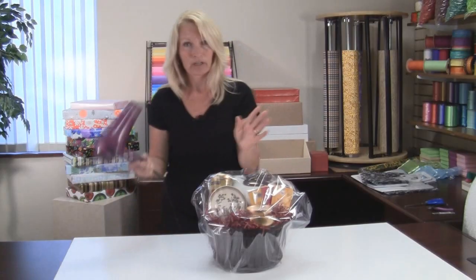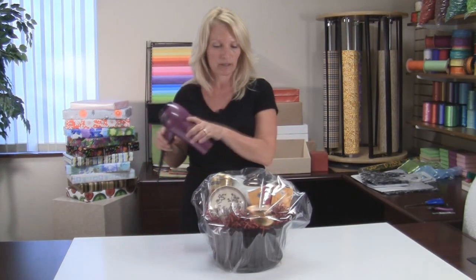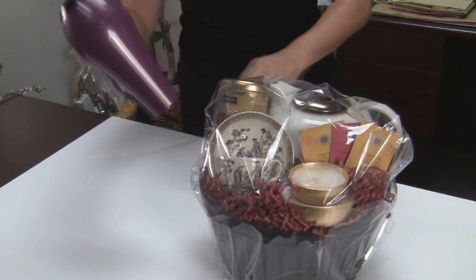Now, you take a regular hairdryer. Make sure it's on the hot setting — this will only work if you're using hot air. And you go around the basket.